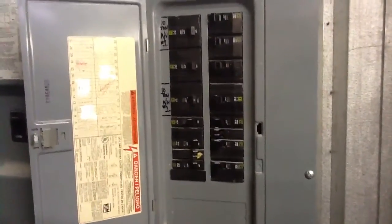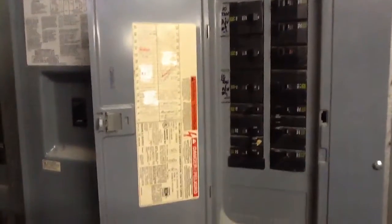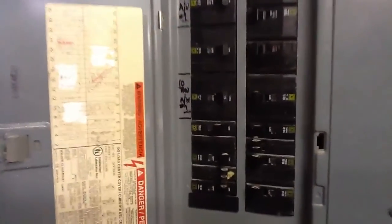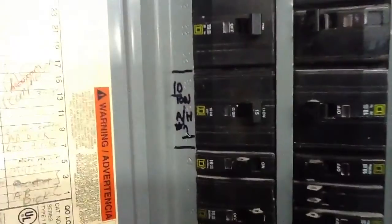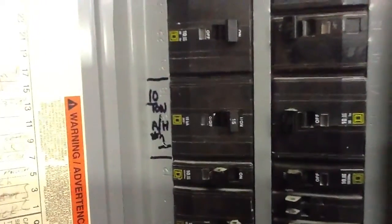I just wanted to do a quick video on a three-phase panel. This is not really a great demonstration. What I want you to look at is right there where we have the 10-ton air handler — notice that's three poles. See, the next one's three poles too.